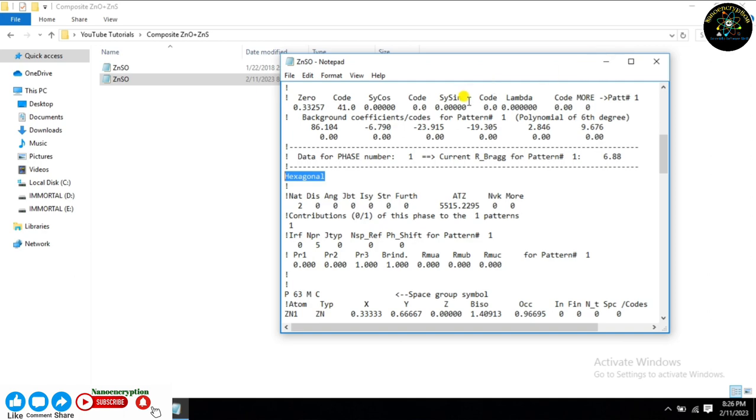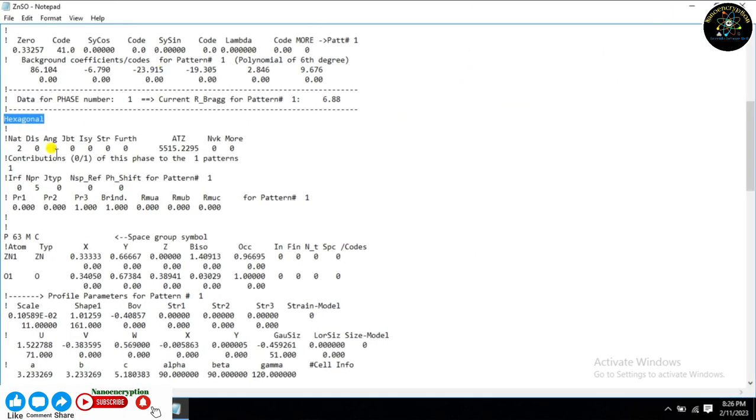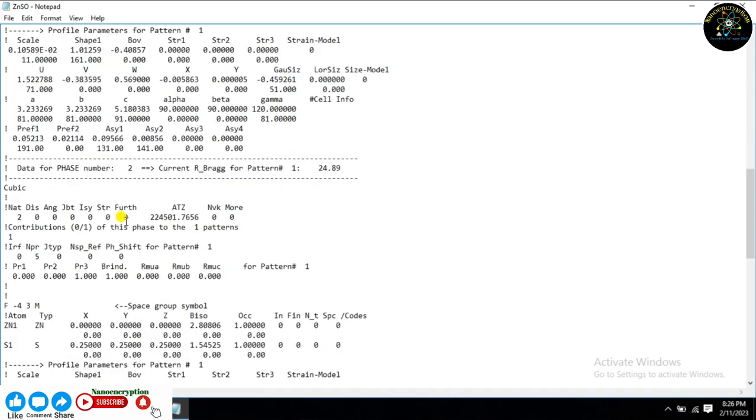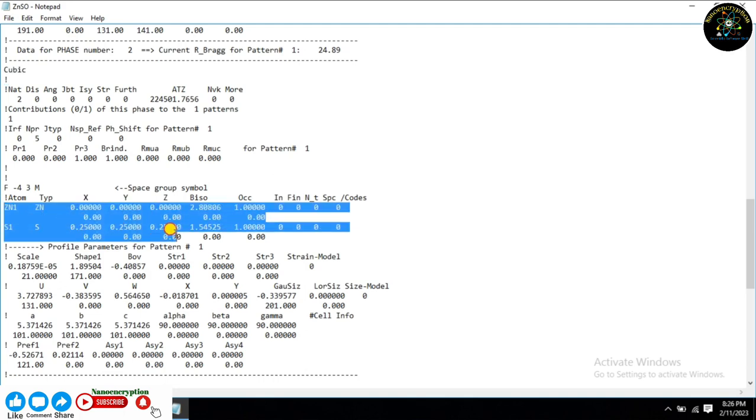Just follow every step precisely and carefully, as mentioned in the PCR file.